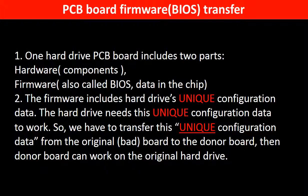Why do we have to do the PCB board firmware transfer? Because for this model hard drive, one PCB board includes two parts: hardware and firmware. The PCB board firmware includes the hard drive's unique configuration data. The hard drive needs this unique configuration data to work, so we have to transfer it from the original board to the donor board. Then the donor board can work on the original hard drive.